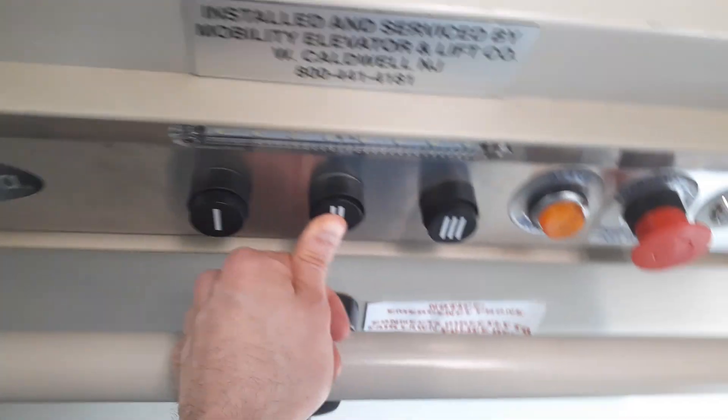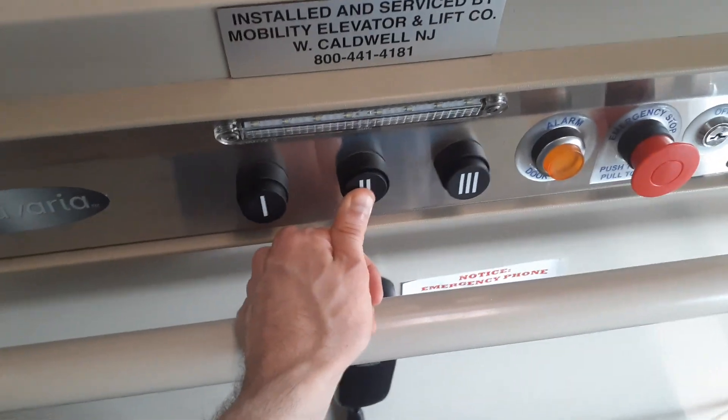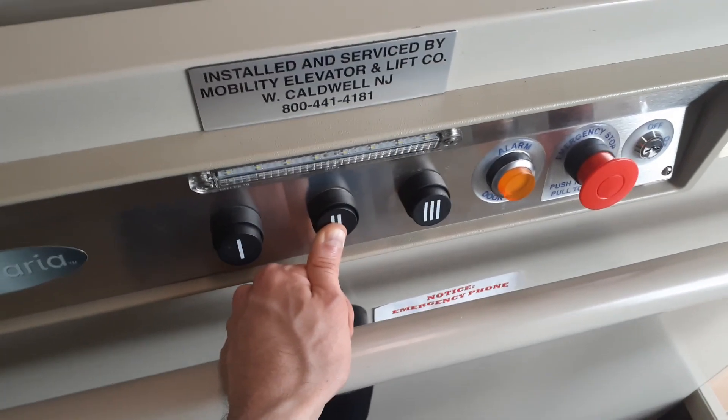We don't have to open it all the time. Now we're going back to 2. This one's unique because it's got three buttons instead of two. I guess it knows which way to go if we press 2.